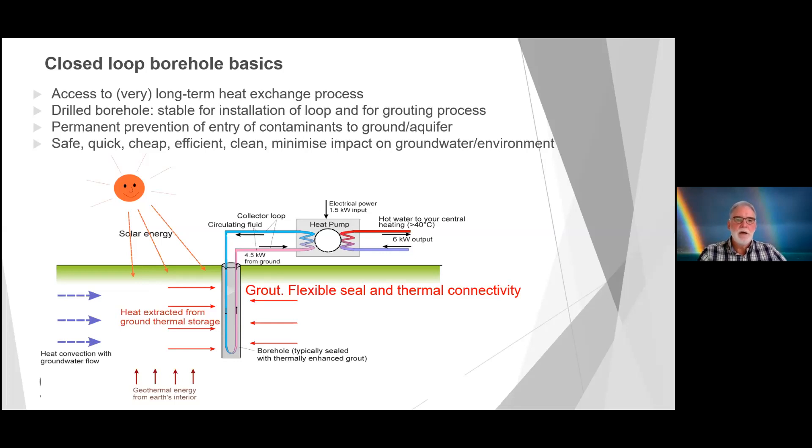Borehole drilling for closed-loop needs to be firstly safe, it needs to be quick — we all know the budget constraints of all projects, not just ground source — so it needs to be efficient and cheap. And clean, because we're quite often drilling in an urban environment and the drilling and installation of the U-tubes need to minimise the impact on groundwater should that be present, and the environment.